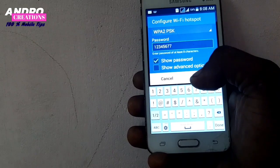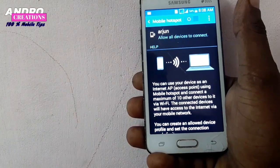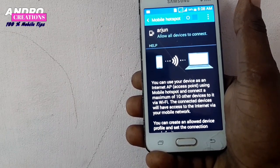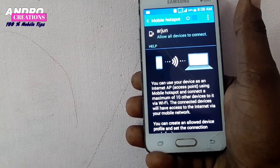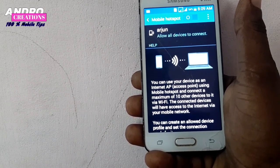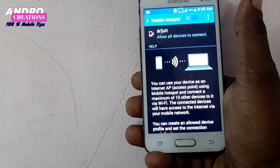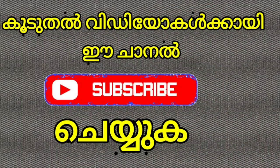Please save the password once you have set it. Thank you so much for watching.